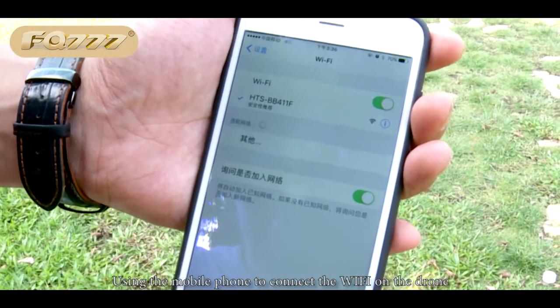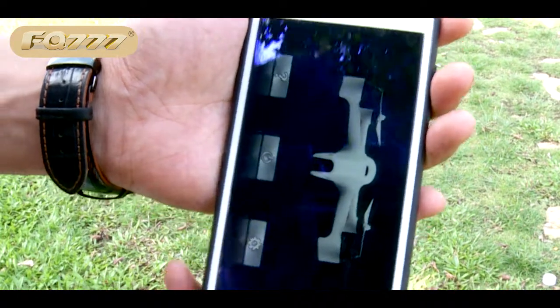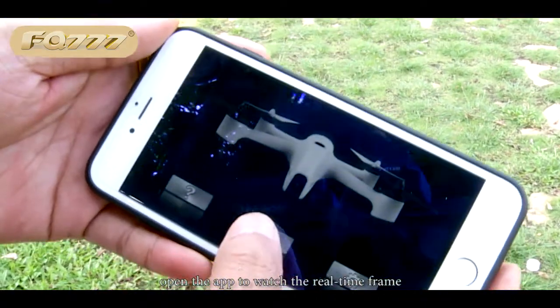Using the mobile phone to connect the Wi-Fi on the drone, open the app to watch the real-time frame.